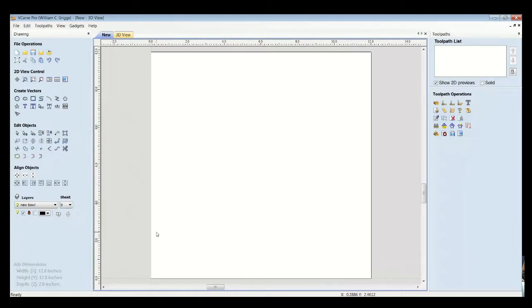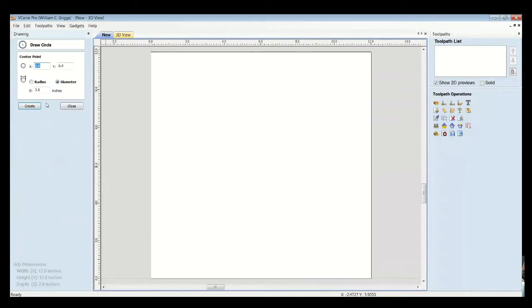The center of the board is at 6 inches in X and 6 inches in Y. You can simulate that by dragging over one of these ruler bars to the 6-inch mark, and drag one down from the top to visually confirm the center. We don't really need those for this exercise, but it's good to know. Now we're going to start with a circle — a round tray first. I click the draw circle icon, and the center is already set at 6 by 6. Since this board is 12 inches, we'll make our tray 11 inches — type in the diameter, hit Create.